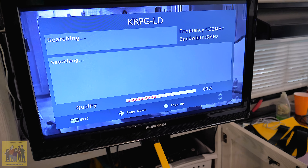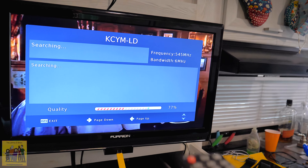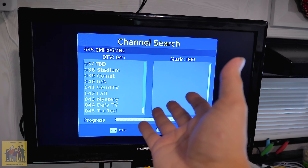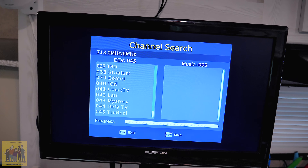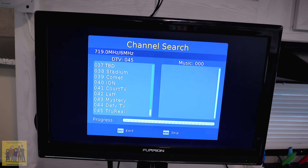That was easy. Now that I know exactly where to put this antenna, no more guessing. I know exactly where to point this thing. Now that I have it tuned to the best location, I went ahead and did a scan again, and it found 45 channels. Basically within two scans I was able to get the best location for this antenna. Using this is really sweet.